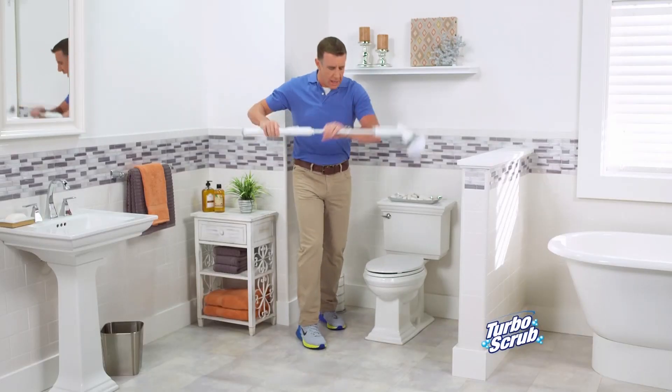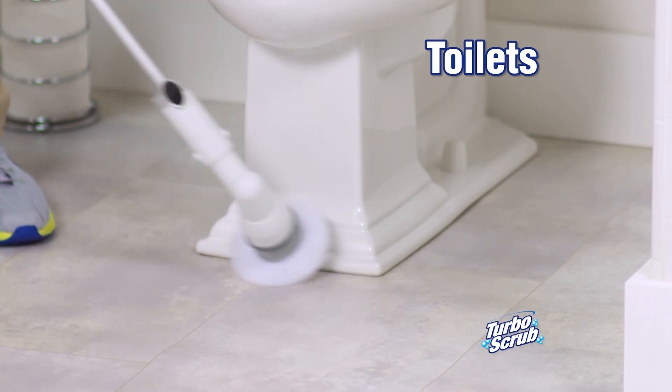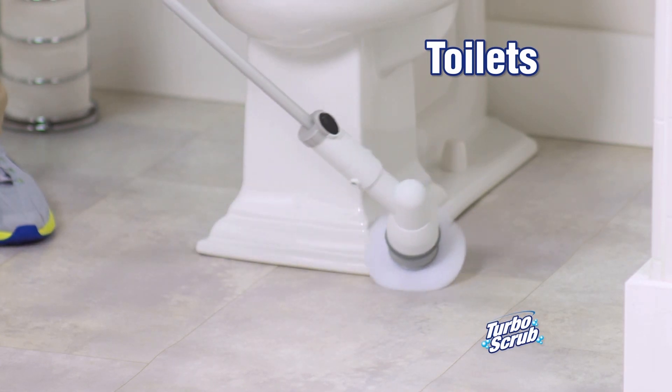If you hate cleaning the toilet, get a Turbo Scrub. It does the dirty work so you don't have to.